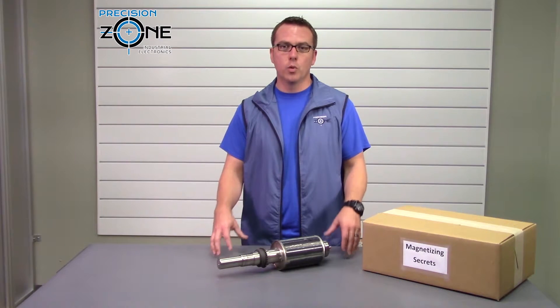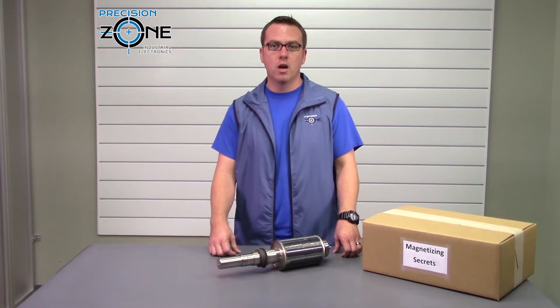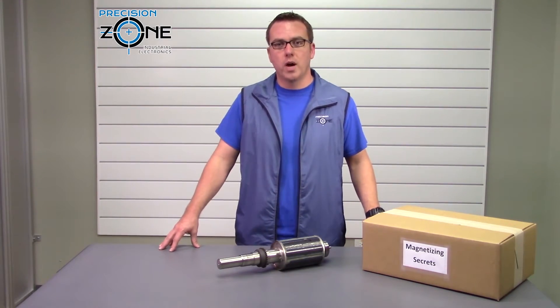And always, we perform free motor evaluations and we provide 12-month warranties on all of our motor repairs. Thanks for watching.